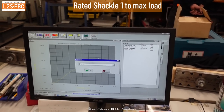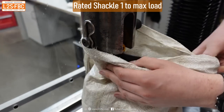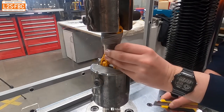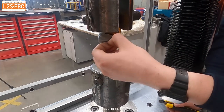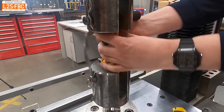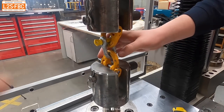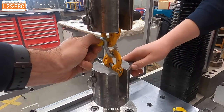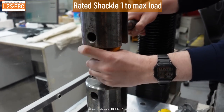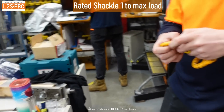So it didn't break at 6.4 tonnes. Now here's the exciting part — what's it going to look like after nearly six and a half tonnes of load? Will it still be usable? Will we still be able to undo it finger tight? Because it didn't break, it's probably got a fair way to go beyond that. Because if it's a one-tonne shackle and six times the load, it actually went to well over six times the load and didn't break. Can we undo it? No, it's bound up. I can't undo it finger tight. But the question is, can we put the shifter on it? It's just got six and a half tonnes worth of load on it.